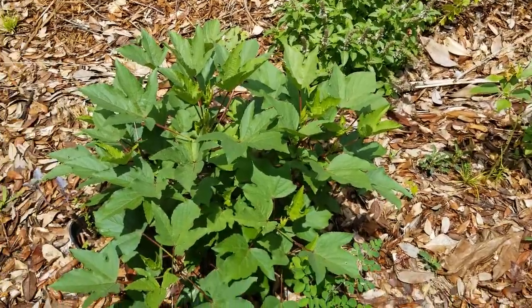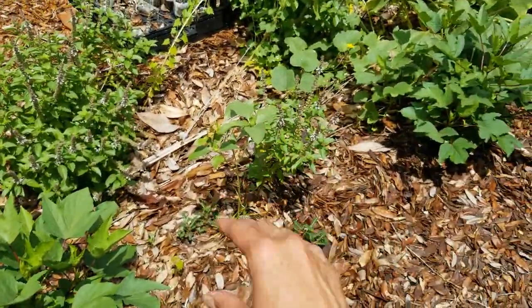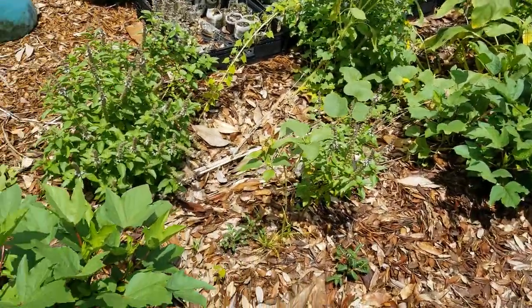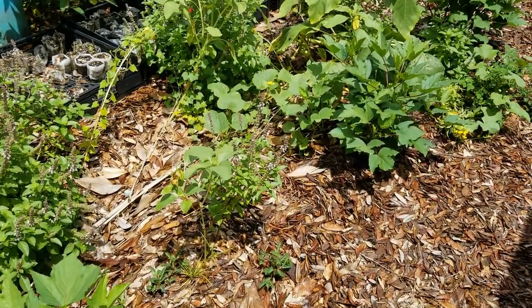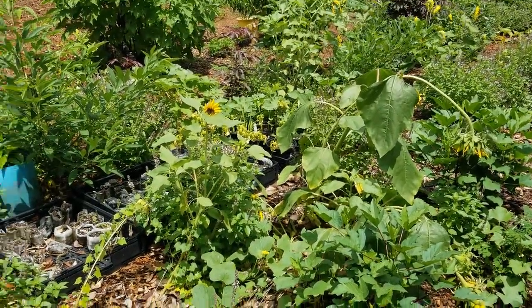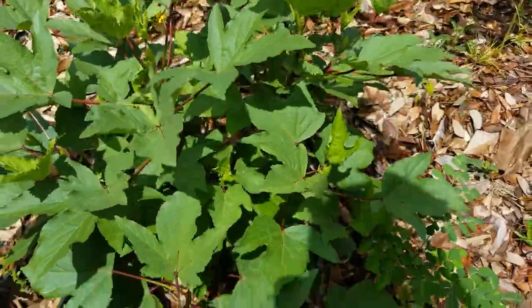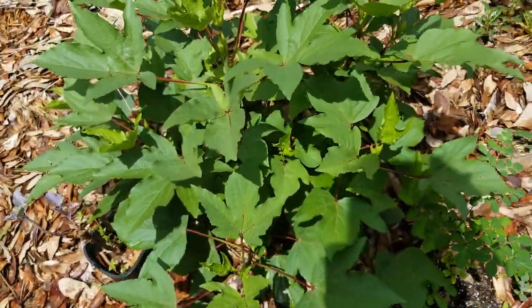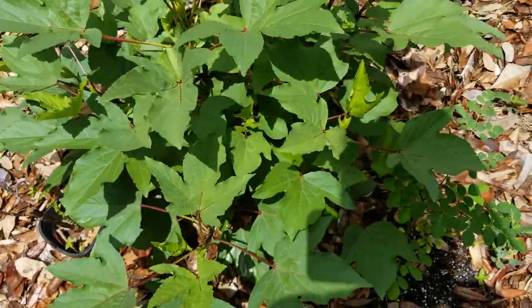I have four or five different kinds of plants potted in each little section. Most of them have the African blue basil planted. I do have sunflowers throughout. I have roselle - different kinds of roselle. I have a Thai roselle and then the regular roselle, also known as Jamaican sorrel, so you can eat this like a salad green.